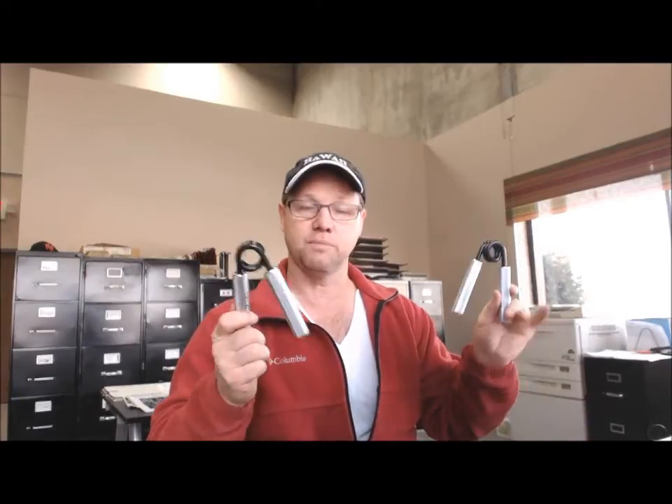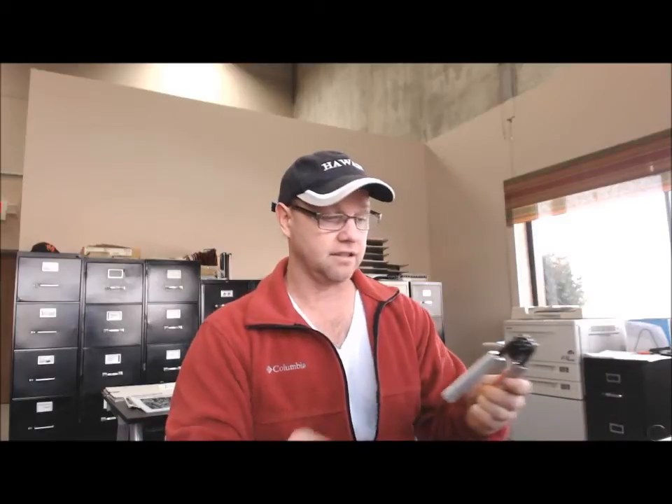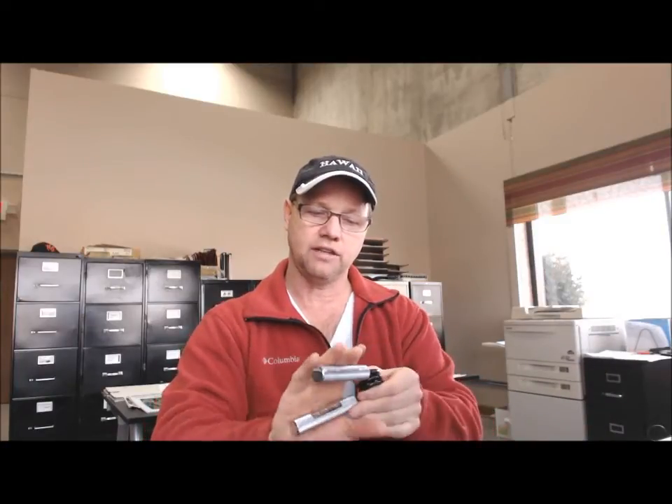So yeah, this is a little Christmas present to myself. I'm excited about it. They feel really nice — the actual grip itself has kind of a mesh feel to it, and you really get some good traction so you don't slip.